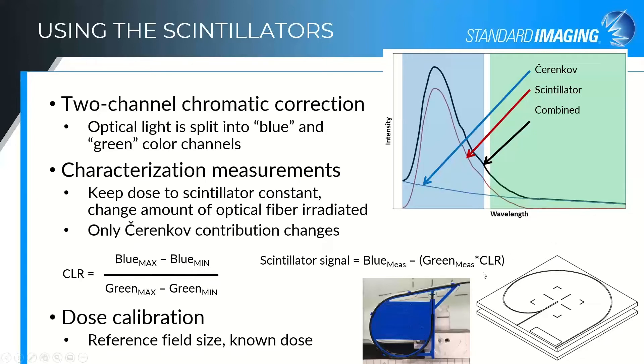That correction factor is then used for later measurements where you don't know the Cherenkov contribution. By taking the green signal multiplied by the Cherenkov light ratio and subtracting that from the blue signal, you remove the Cherenkov from the blue channel, giving you your actual measured scintillation signal. If you'd like your output in terms of dose instead of collected charge, you can perform a dose calibration. Once you've done the CLR measurement, you deliver a known dose to the scintillator in your reference field size at a reference depth, and the system calculates a calibration factor — essentially a unit conversion — to convert the scintillation signal back to dose.